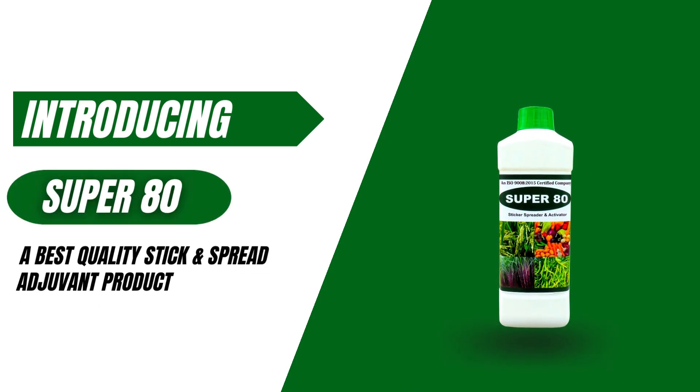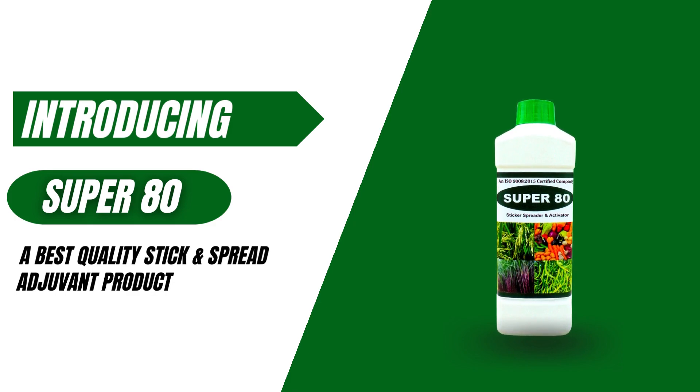Introducing Super80, a best quality stick and spread adjuvant product from Unicrop Biochem.